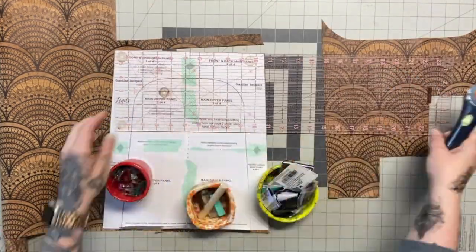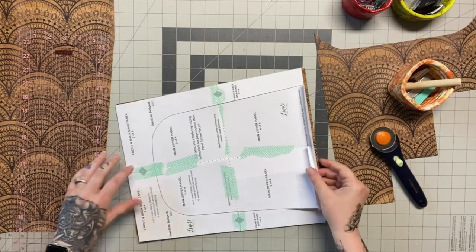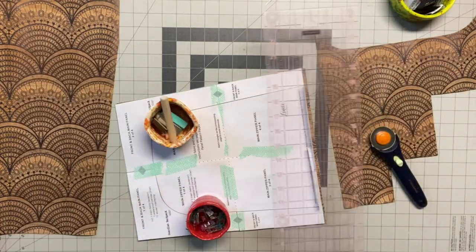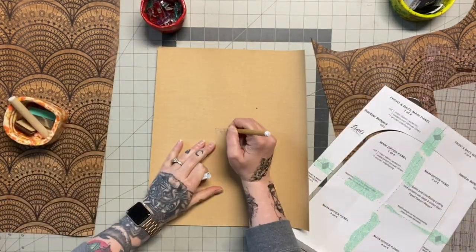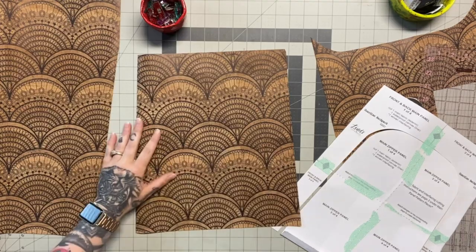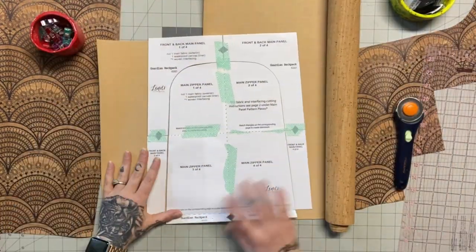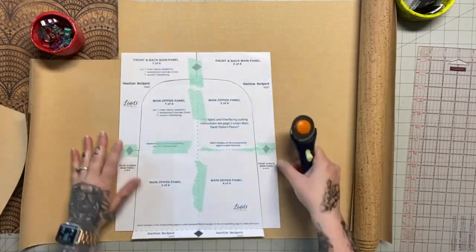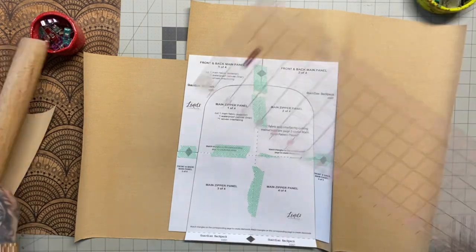Now we're cutting out our main panel. I'm using the Deco Print cork — I know this cork is to die for, I've been hoarding it for years knowing that one day I'd make myself a bag on purpose. I'll cut out my front panel and then I wrote on it with a silver marking pen so I don't forget what is what. Especially if you're using the same cork for your entire bag, I highly suggest labeling your pieces.